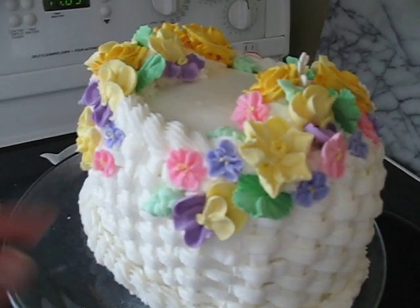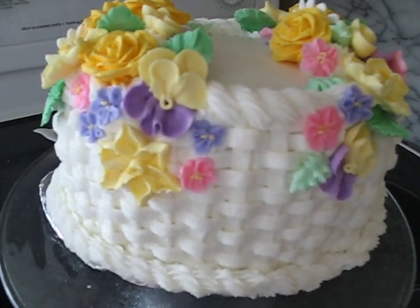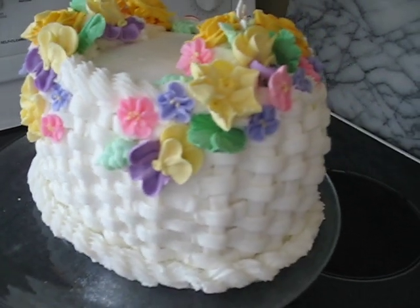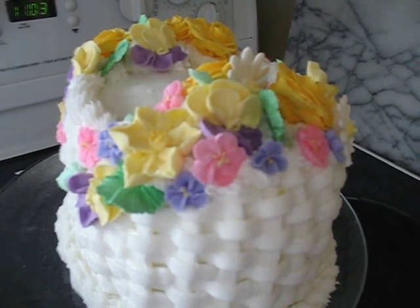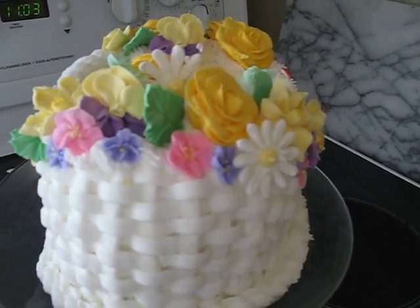I got rid of the little birds — I didn't really care for those. Hopefully it's not too overly decorated. I was quite impressed. The royal icing flowers, I like the daffodils, I think they turned out really well. The roses turned out well with royal icing too.